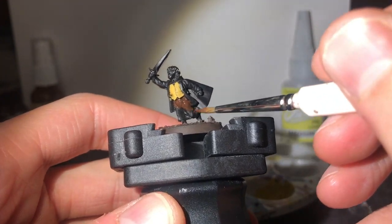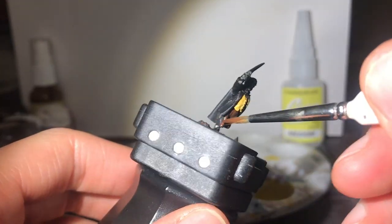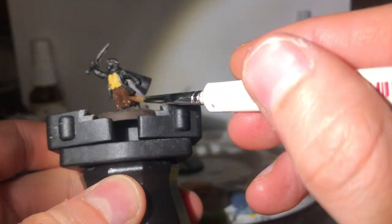With Scorched Brown or Rhinox Hide, I start off painting his trousers so he's prepared for battle. The Pelennor is a scary place for a hobbit unprepared for war — we don't want any stains to show up.